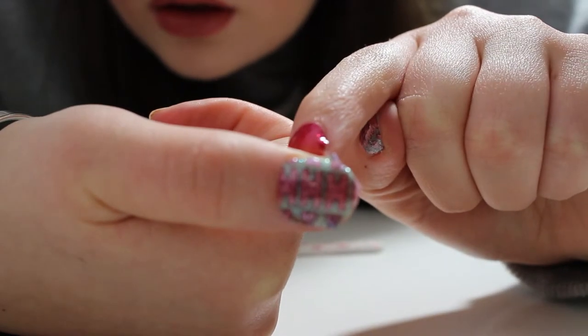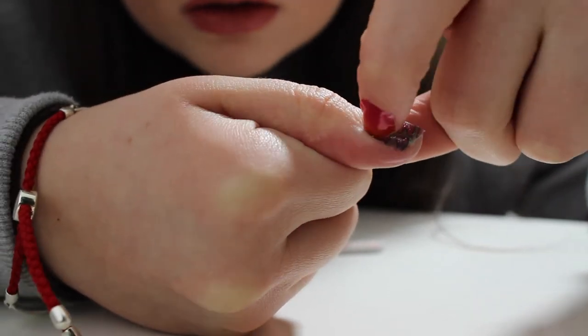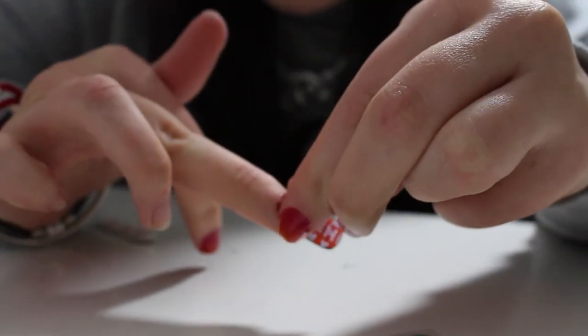Onto the other hand we'll start again. Just a tip: if the sticker goes over the edge of your nail you can just firmly dig your nail into the side and it will be easy to just peel off.